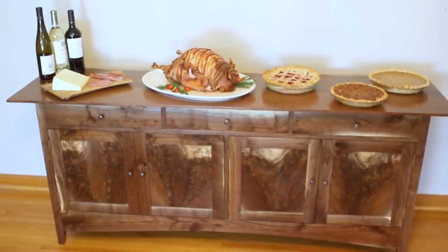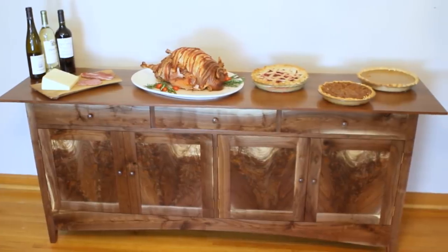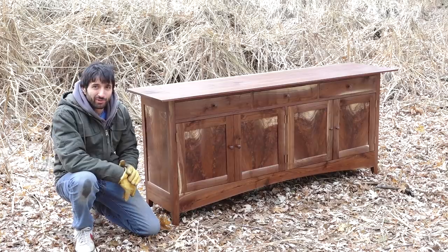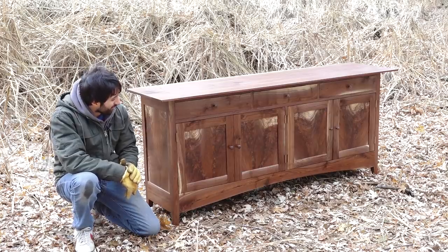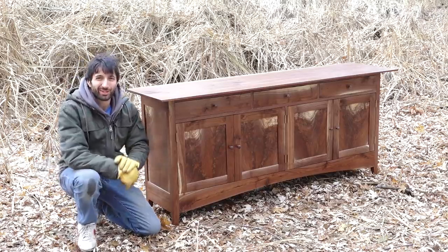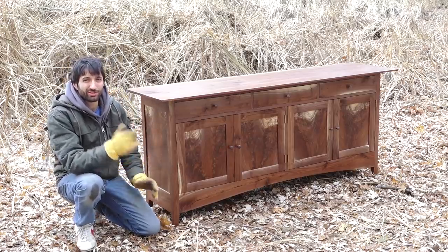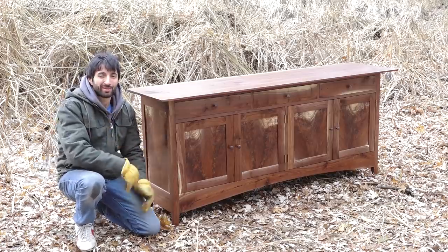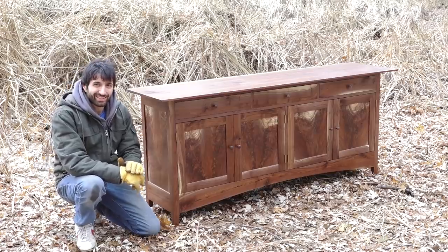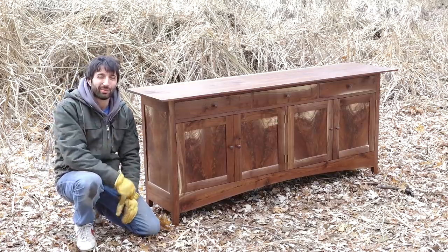So that's going to do it for this one. I'm going to get this thing inside the house and get it set up somewhere in there and introduce it to all of my other pieces of furniture I've made over the years. Thank you as always for watching — I greatly appreciate it. If you have any questions or comments about the sideboard or anything back in the shop, please feel free to leave me a comment and I'll be happy to answer any questions you might have. Until next time, happy working.